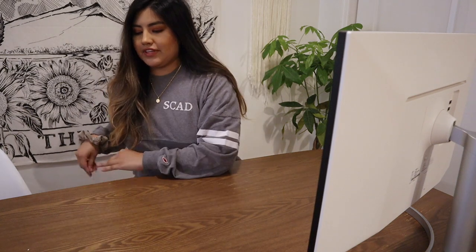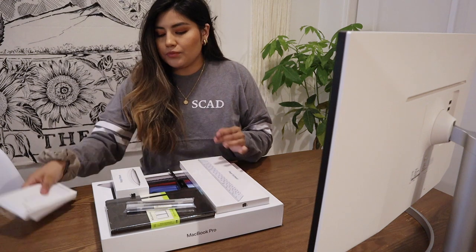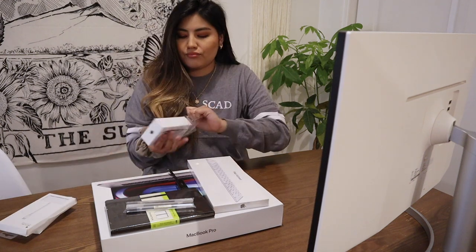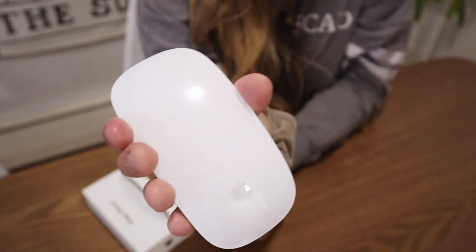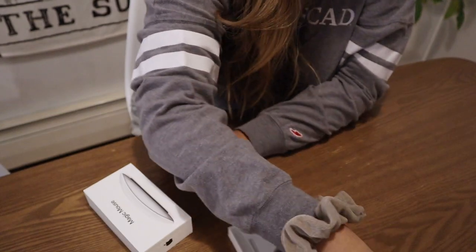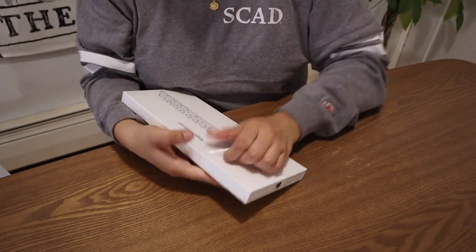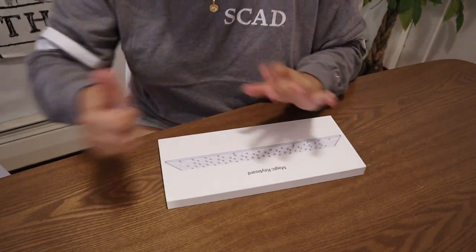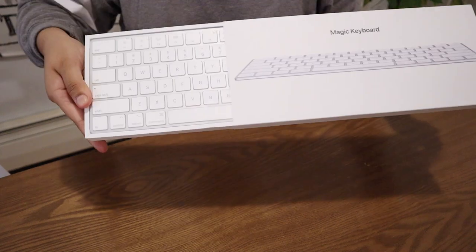Now for the actual fun things that you probably want to see opened — aka the Magic Mouse and all the fun gear. I'm just gonna open the Magic Mouse first. It looks like this — it's super sleek and pretty, and it goes really nice with the monitor because it's also white and black. Let's open up the Magic Keyboard.